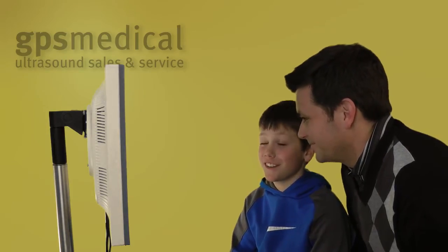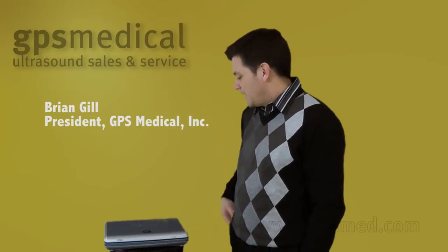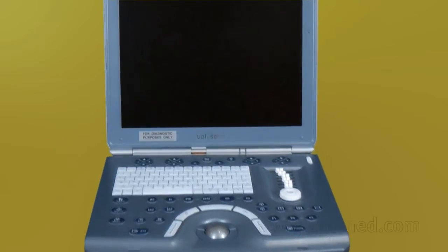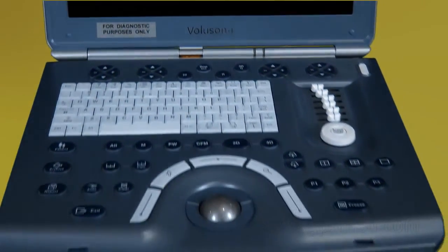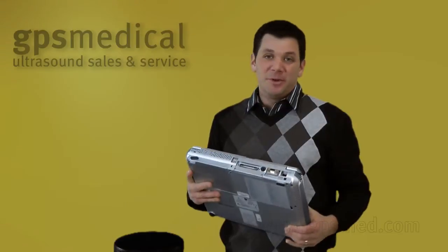We should stick with what I'm good at. Hi, I'm Brian Gill with GPS Medical and today I'm going to introduce you to one of the most requested and asked about ultrasound machines at our company. It is the GE Voluson Eye. It is a portable 4D ultrasound machine. We've had these for a few years — they've been out since about 2006 and they sell well. They're hard to find and a little bit expensive.